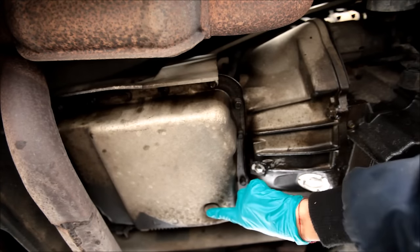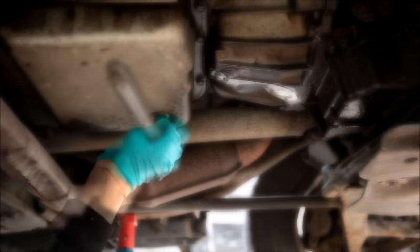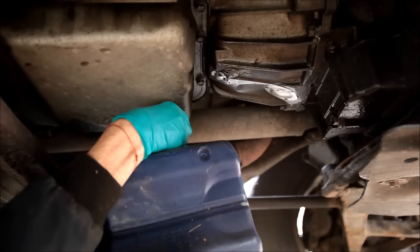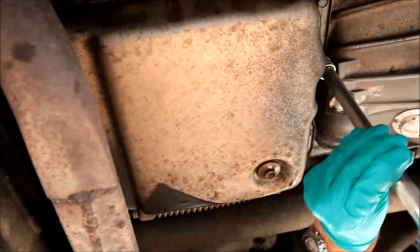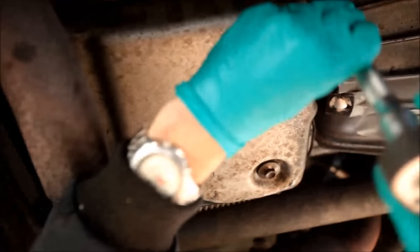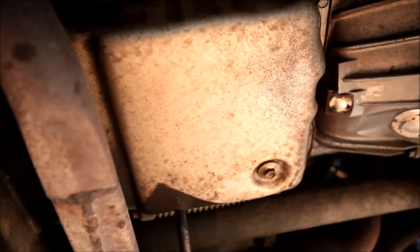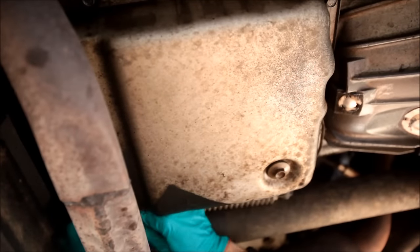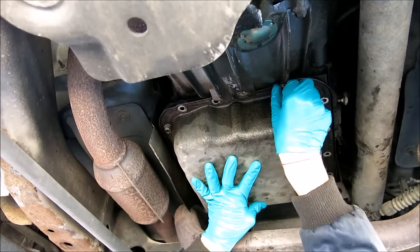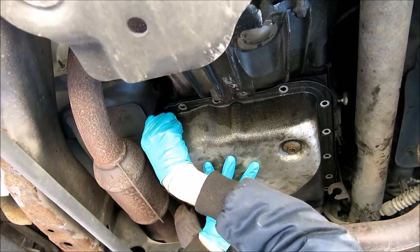Of course the transmission has to be drained first. Unscrew all the bolts holding the pan but leave a couple loosely attached so that the pan doesn't drop down. Pry away the shift linkage on the driver side of the pan for easier access. Now hold the pan and unscrew the last few bolts by hand — be careful because there might still be quite a lot of fluid in the pan.